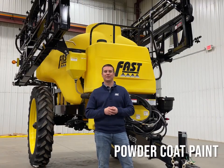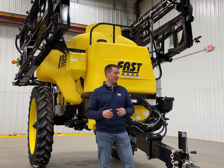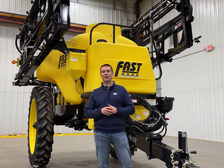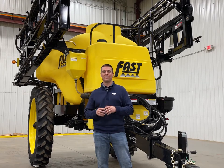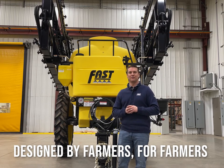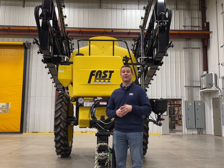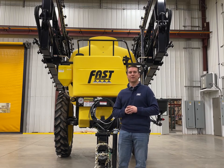At Fast we've always taken pride in the durability and dependability of our product. A great example of that is our powder coat paint system that you'll see on all our steel throughout the entire sprayer. We're able to accomplish this with our automated five-stage wash and powder coat paint system here at our factory in Windom, Minnesota, which gives you a repeatable, durable, and dependable finish. Our goal at Fast is to make your farm more efficient and profitable by providing dependable, technology-rich products. Thank you very much for your time today. For more information, please visit your local Fast dealer or our website.